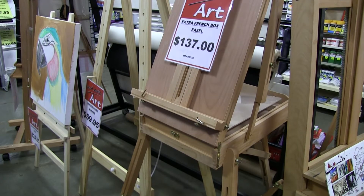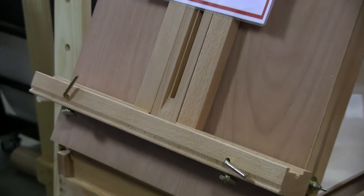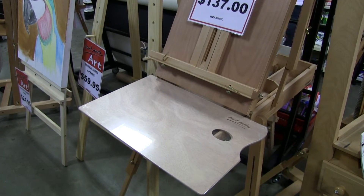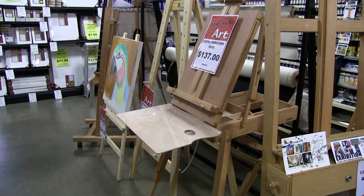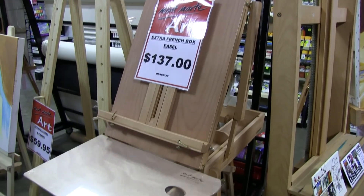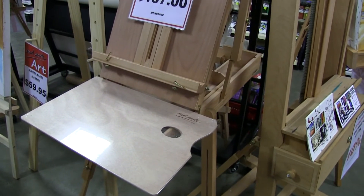The first thing you're going to need is a good easel. What we're looking at on the screen here is a French easel. It has a little palette where you can mix your colors. You put your canvas panel there and the whole thing folds up so you can carry it with you easily to get on location. I definitely recommend getting yourself a little French easel like this as a starting setup so you can carry everything quite easily.